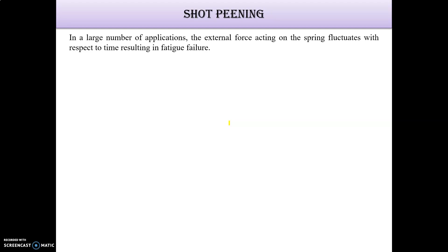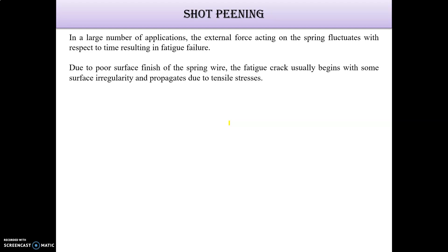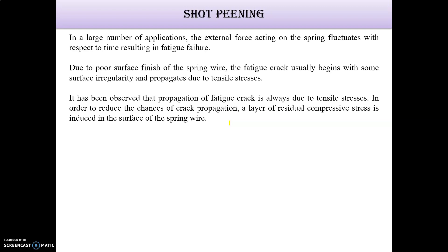The external forces acting on the spring fluctuate with respect to time, resulting in fatigue failure. Due to the poor surface finish of the spring wire, the fatigue crack usually begins with some surface irregularities and propagates due to tensile stresses. This reduces the strength. It is observed that cracks always happen due to tensile stresses.